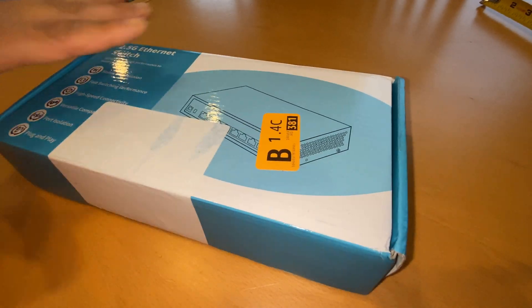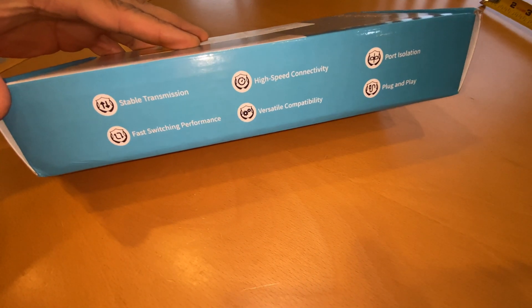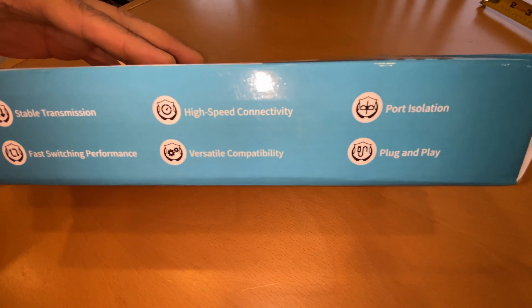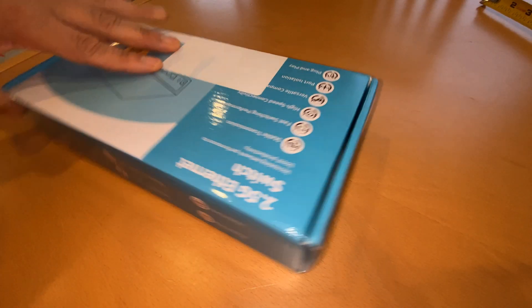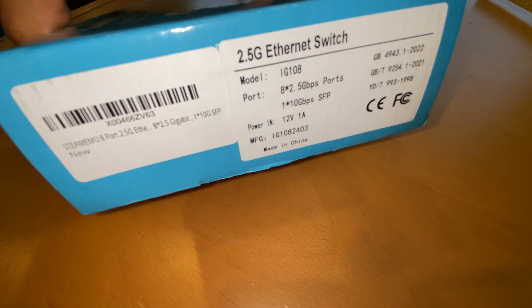This is the top of the box. All links are below, including a link to the Amazon webpage for this switch.